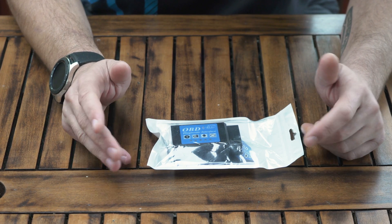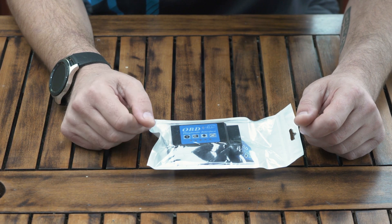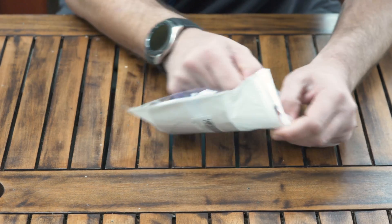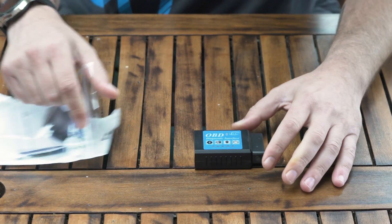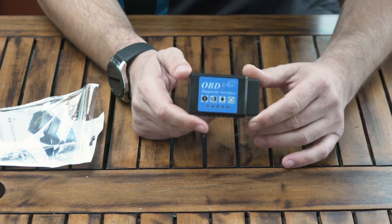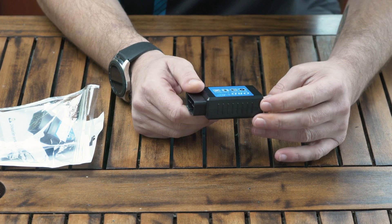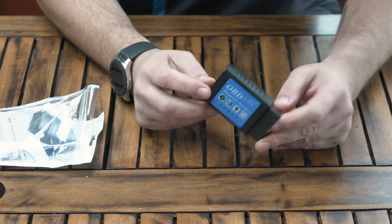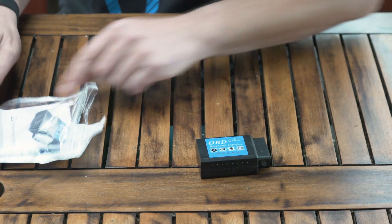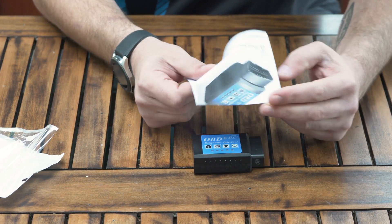On their own they don't really work — you need the software for it, which you can get on the App Store and Google Play. I'll show you quickly what this is all about. You have the device itself; I have another one which is about half the size of this, but size doesn't really bother me. On the back it's OBD2 — it's a diagnostic interface, basically a Bluetooth-powered device. They're not expensive; you can get them from a few quid to maybe 20 pounds or so.